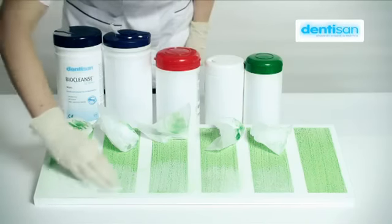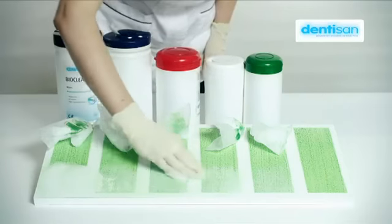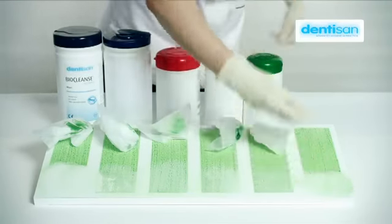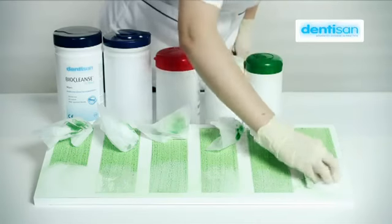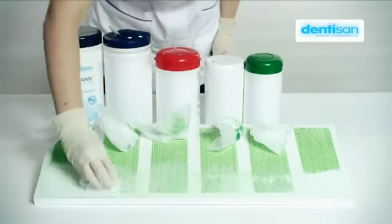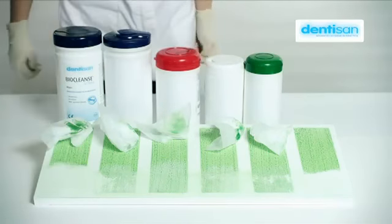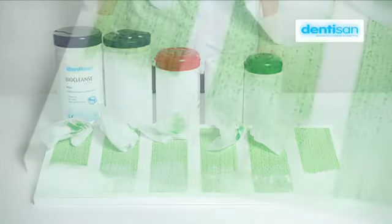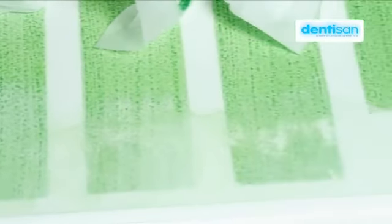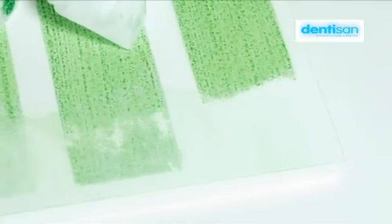In fact, not only has the alcohol from the competitor products failed to remove the protein, it's actually contributed to the binding of protein to the hard surface. By choosing Dendesan BioCleanse Ultra combined cleaner and disinfectant, not only are you achieving full compliance with HTM-0105 Section 6.57, but you're doing your cleaning and disinfecting in a single stage.